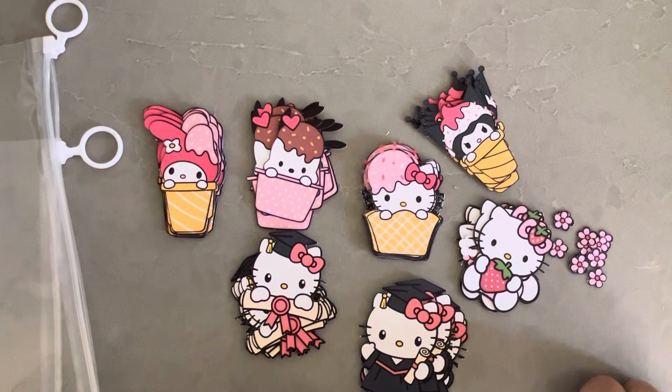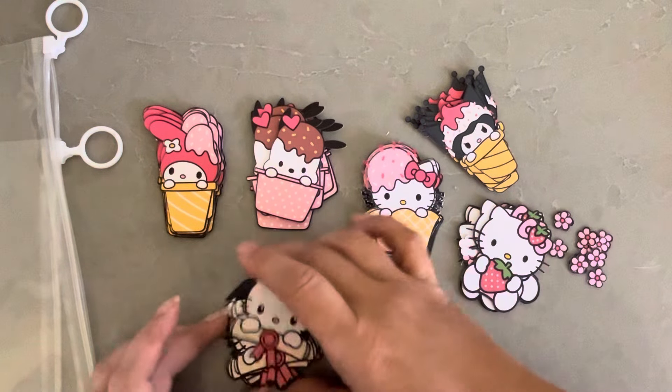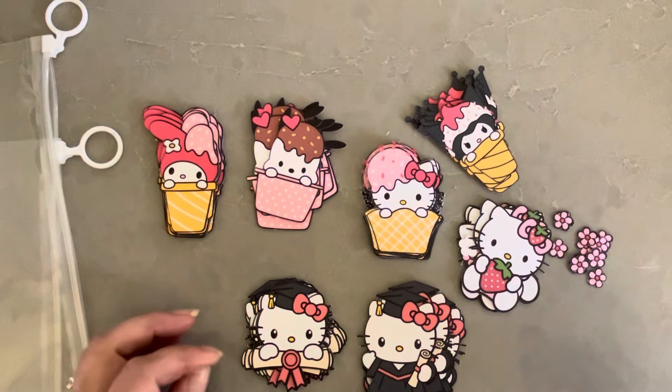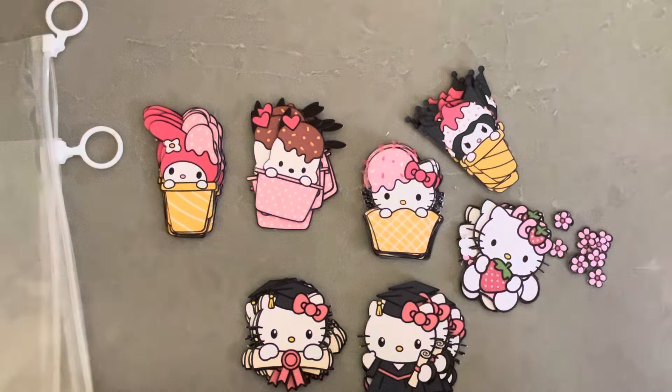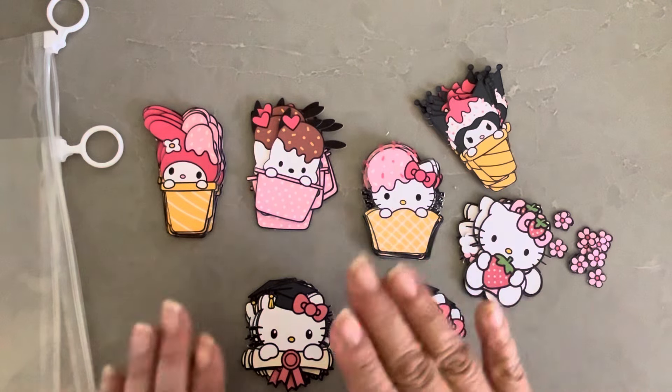I was like, oh my god, why is it taking so long? After that I appreciate my Cricut more. I'm hoping I can find a baseball cap cut file for the Cricut, or figure out how to convert the one I bought on Silhouette — I don't think you can do that, but anyway.